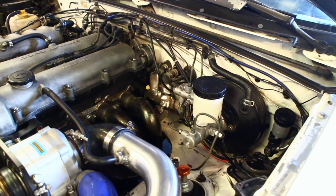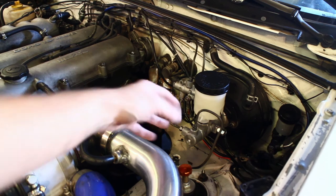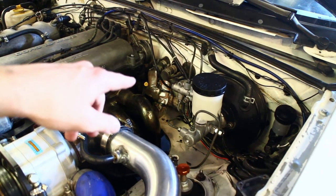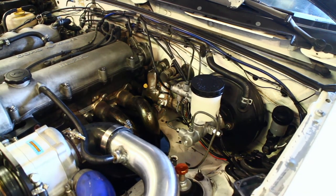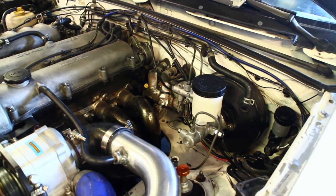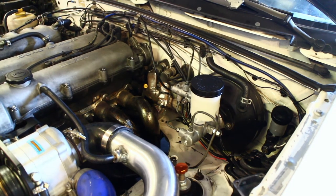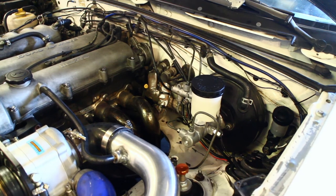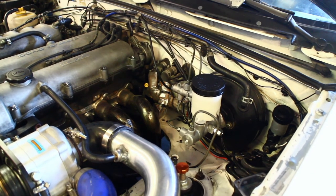Up front, we got rid of the Wilwood 1-inch master cylinder and went with a 7.8 factory 1.8 master cylinder from Centric. We also uninstalled the Wilwood proportioning valve because the StopTech kit is engineered to balance the car with the correct piston sizes front and rear, so there shouldn't be a need for that. I have Performance Friction pads front and rear. In the worst case, I can always drop down the friction level on the rear pad if the balance isn't quite right, but I suspect everything's going to be okay.